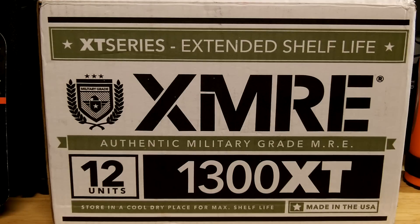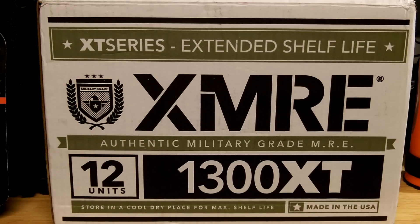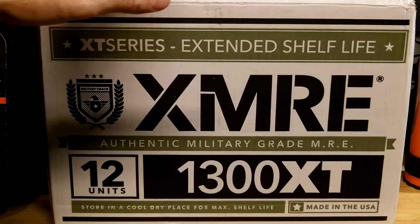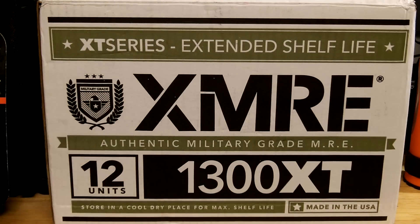We'll talk about and discuss MREs on the channel. I have some experience with them; I've been purchasing them for years from various manufacturers. This particular company, XMRE, is out of Pembroke Park, Florida — close to where I used to live in the Fort Lauderdale area. I know the company, I've ordered from them in the past couple of years. I like their meals, their packaging, and most of all the freshness dates you receive.